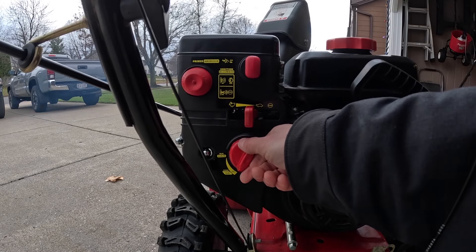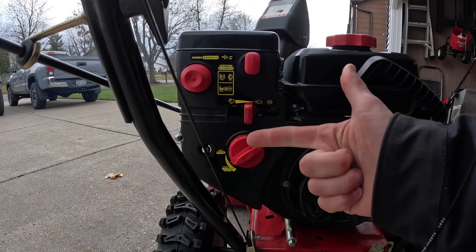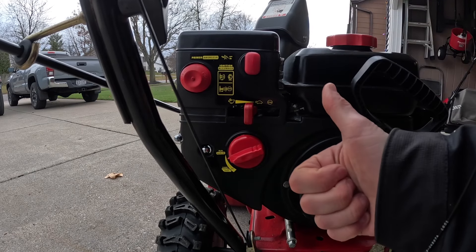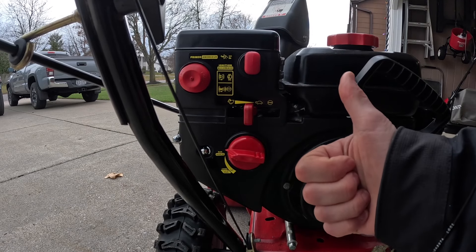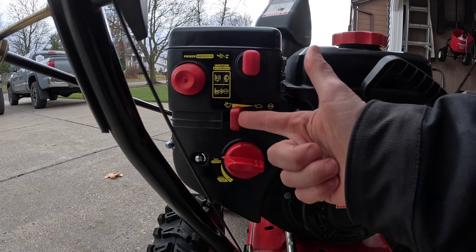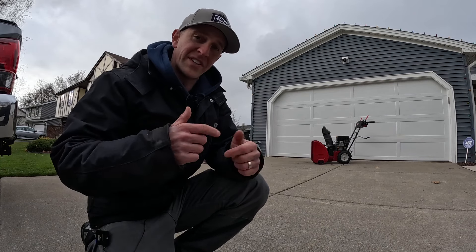Take your cord off. Take your choke and turn it one click — one, two, three. Then another click — one, two, three. And you're good. Now take your throttle and push it all the way up. And now she's up and running using the electric start.